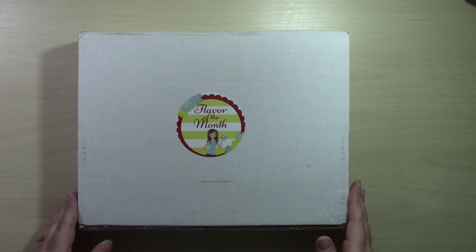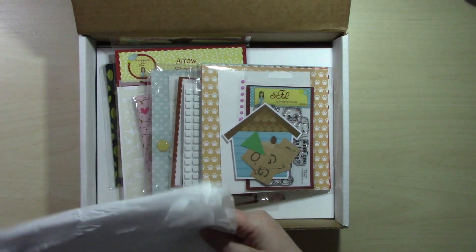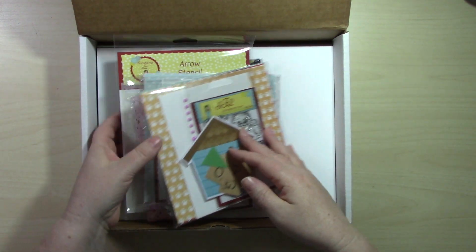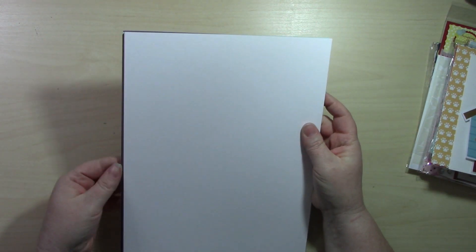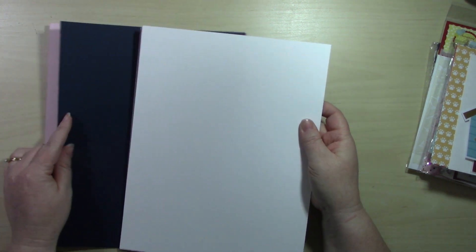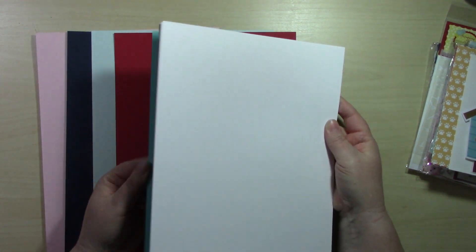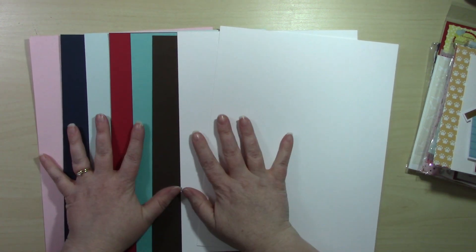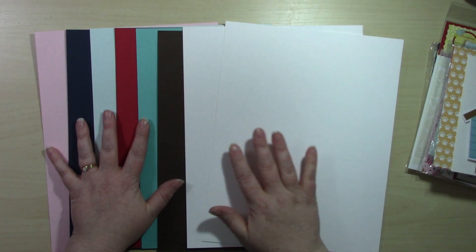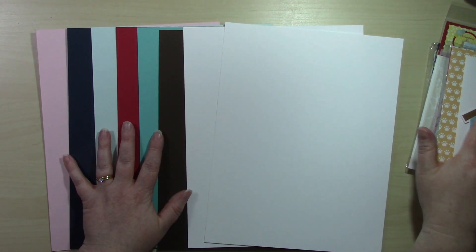Let's dig in! I did notice this month we have some tissue paper instead of confetti — I'm not sure if that's a permanent change. These Scrapping for Less card kits come in two levels: the Double Dip Sundae, which includes all the card stock and four mini collections, and the Banana Split, which adds an additional packet of goodies.